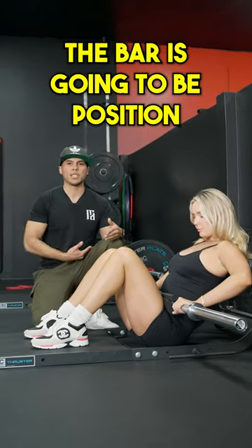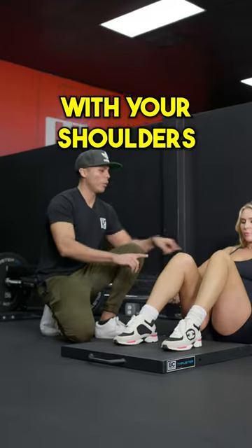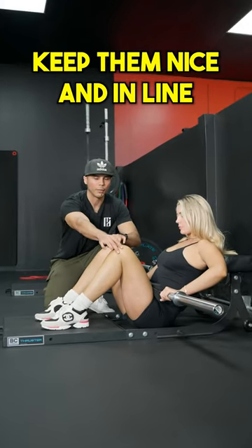The bar is going to be positioned wherever it's comfortable, right above the hips. The feet are going to be in line with your shoulders and your knees in between those. Don't let them come in — keep them nice and in line.